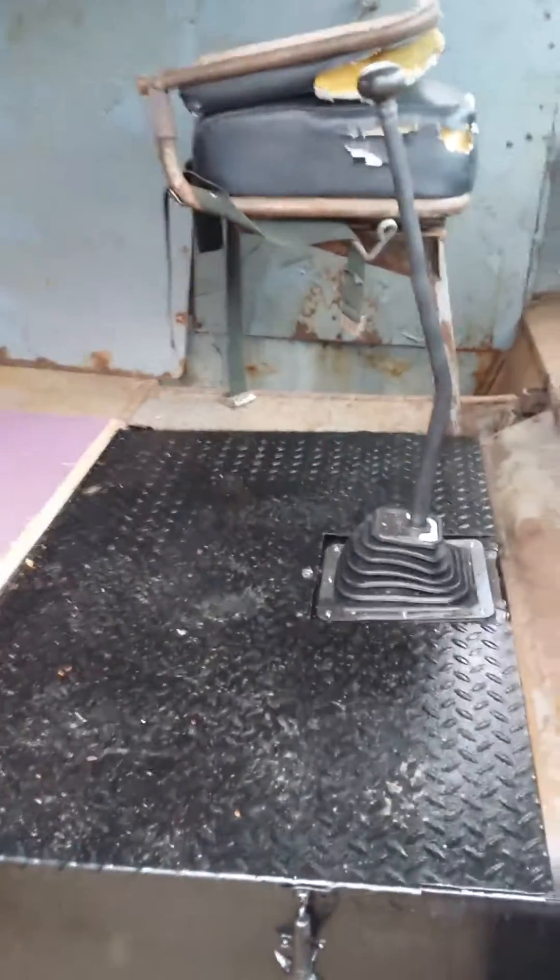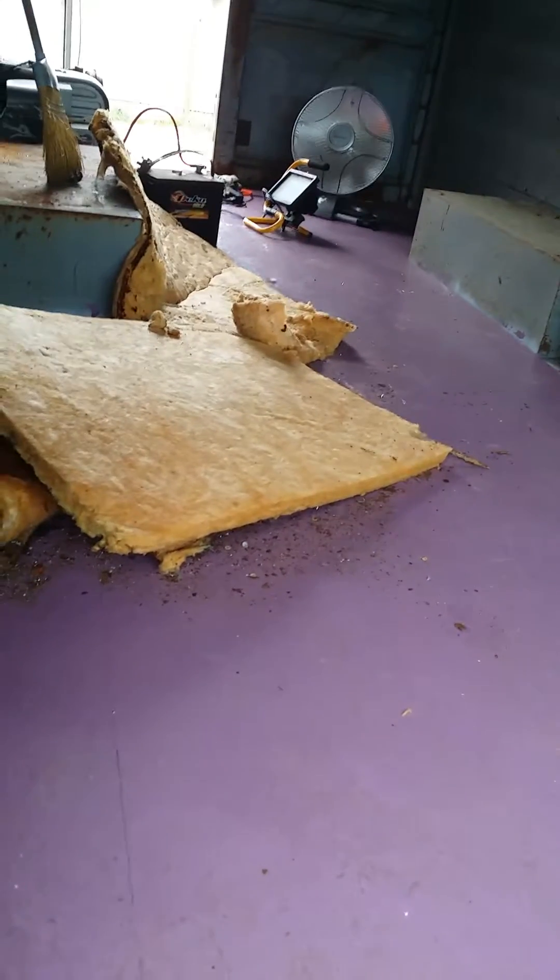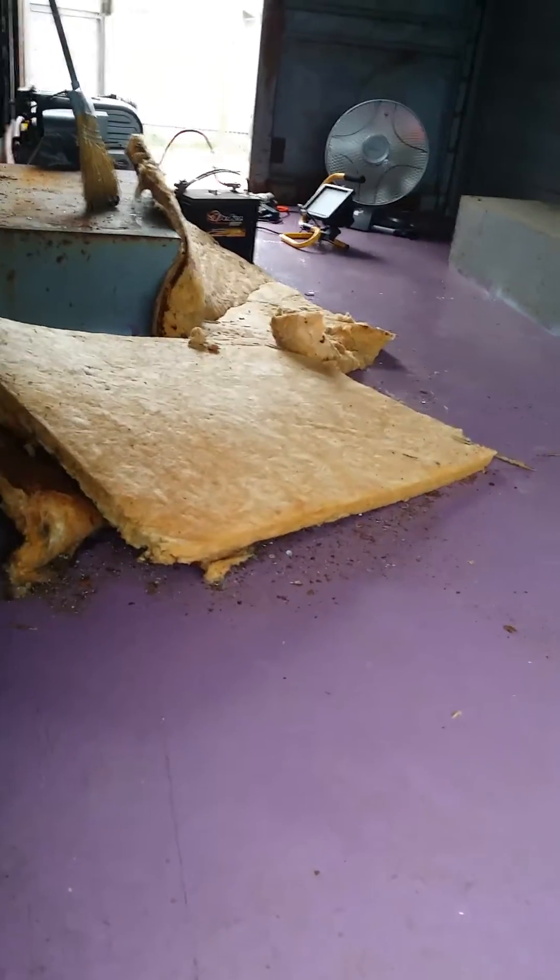You might have saw my video where we rebuilt that plate the other day. I have all the floor redone. I have some quarter-inch aluminum diamond plate to lay over this plywood, so that's coming.